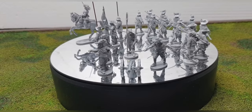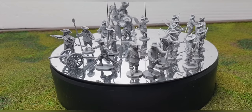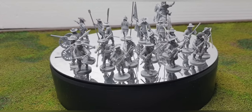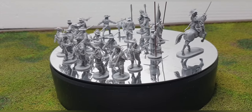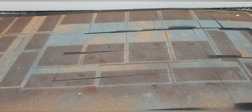I'm definitely going to get some more and make a whole regiment — I just need to decide which regiment I want to do. There's one more thing I want to quickly show you guys.